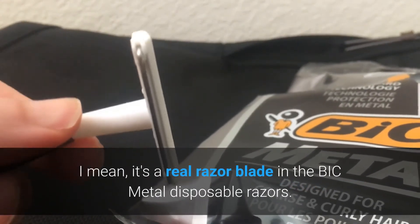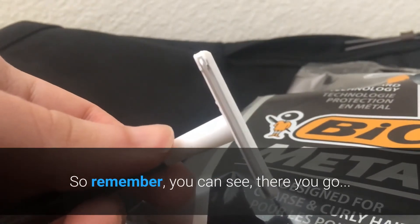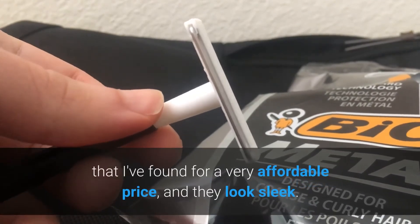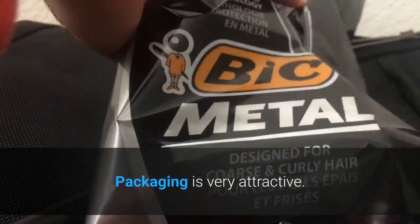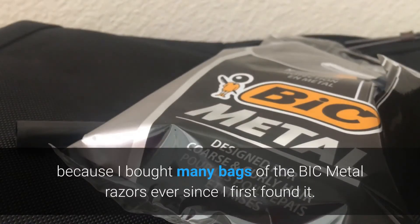As the name suggests, this really is metal — it's a real razor blade in the Bic metal disposable razors. These are the best disposable razors I've found for a very affordable price, and they look sleek. The packaging is very attractive, which is why it caught my eye and I immediately bought it.